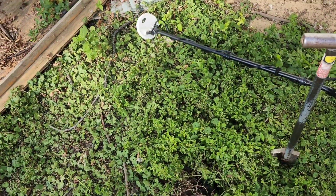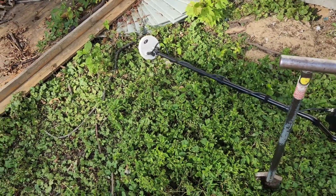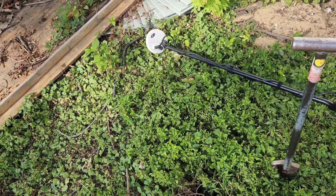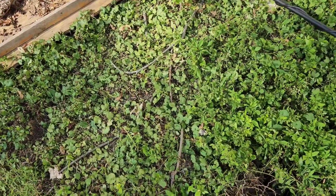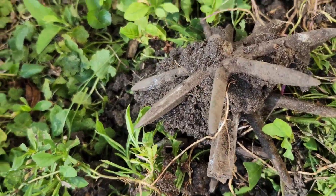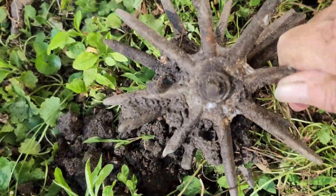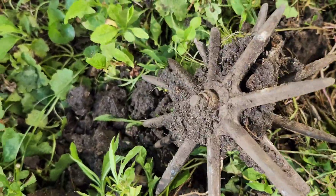Hey, you guys know I always dig something really weird every month. Well, we started out the month of September already with something weird. Rang up like a large cent — look at the size of that thing.